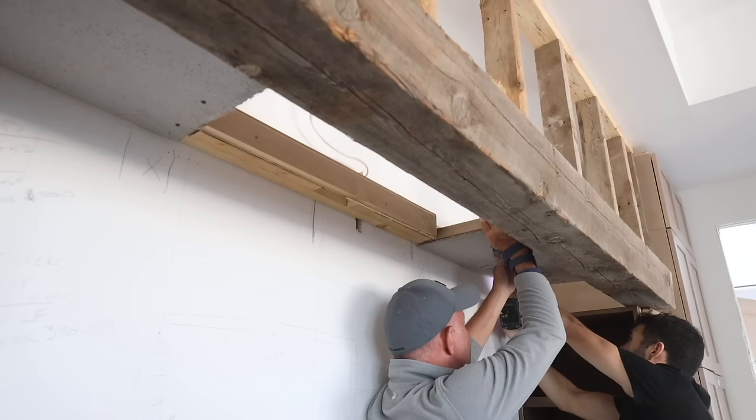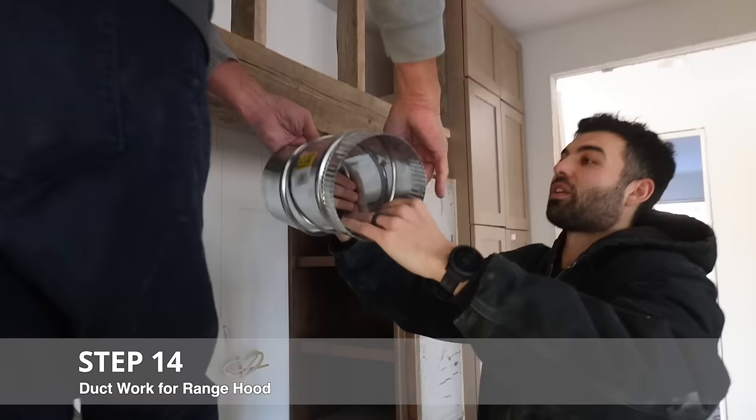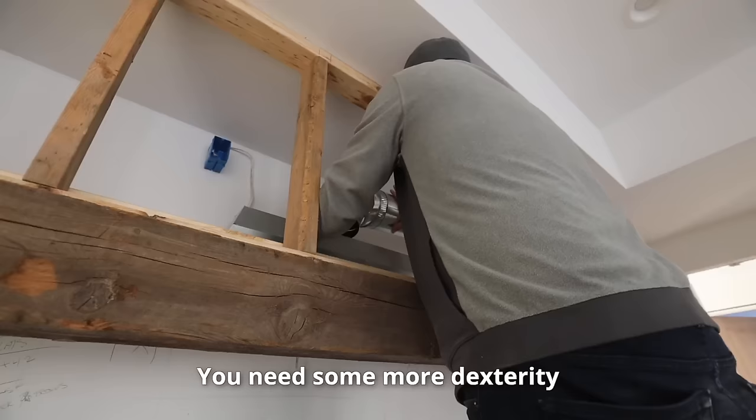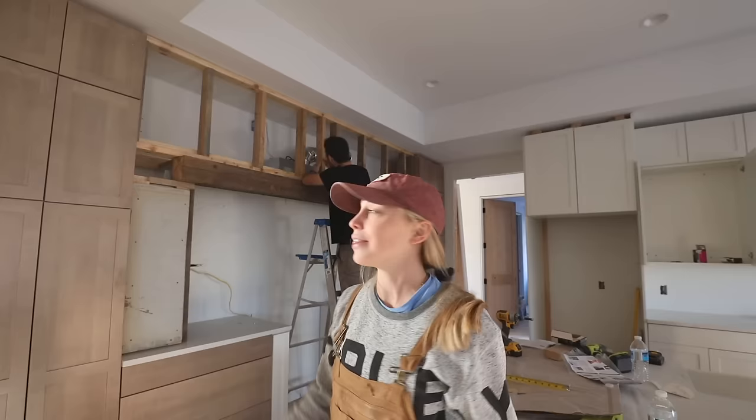We haven't even gotten to the ductwork yet — we still have a lot to go. The range hood connects to the ductwork, which pushes air outside. If there's smoke, the fan turns on, sucks it up, and pushes out the smoke so you don't have smoke in your kitchen. Now that the ductwork and electrical are done, it's time to put duroc on the frame so that the stone has something to adhere to. We got all of the duroc on — the next step will be the stone.